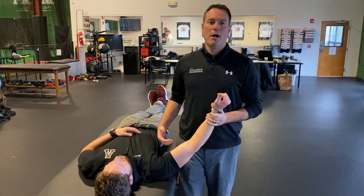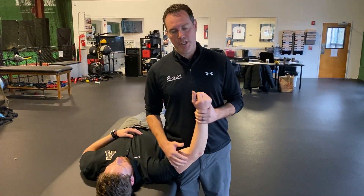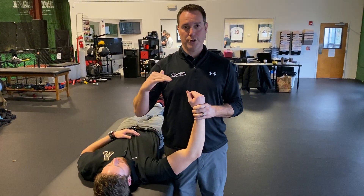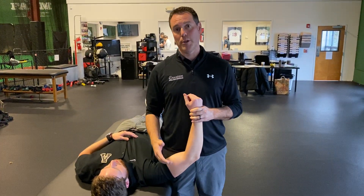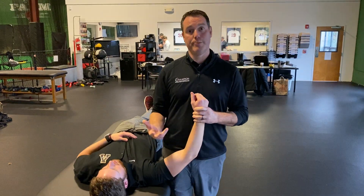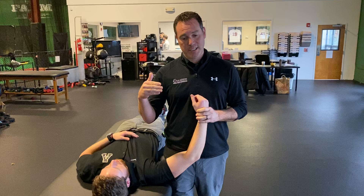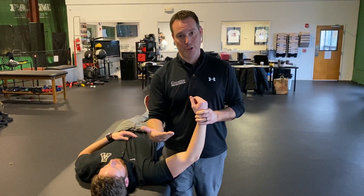Hey everyone, just a quick video on measuring external rotation in the shoulder. I put something out recently on social media looking at external and internal rotation in a baseball or softball player, looking at total range of motion. We talk about GERD and SLAP or stretch, things of that nature. And somebody wanted to know how I measured external rotation.